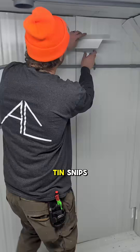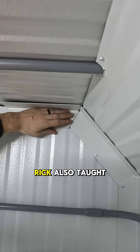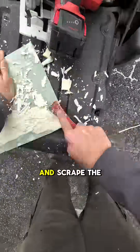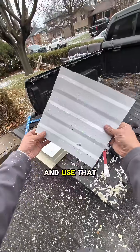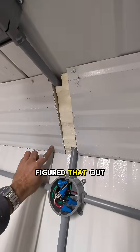I didn't even know there were left and right-handed tin snips, or that you switch depending on which side your off-cut is on. Rick also taught me a cool trick: you can peel the metal off one side of a panel and scrape the foam off the back, and use that as a perfect patch piece whenever you need a small fill-in. I wouldn't have figured that out on my own.